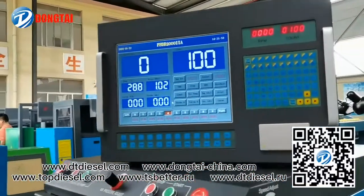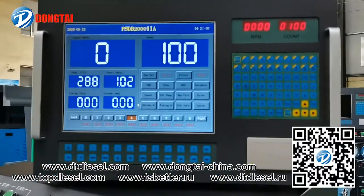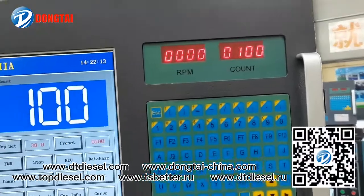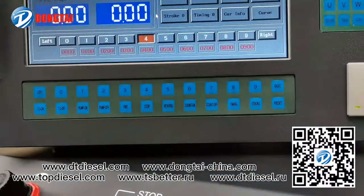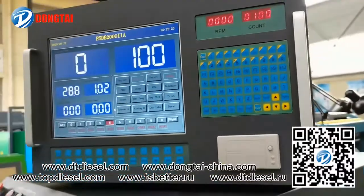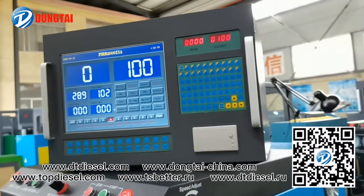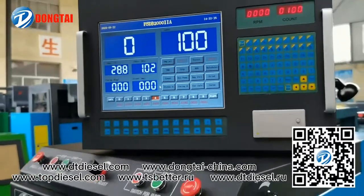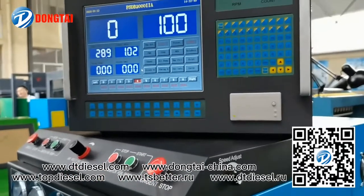You can see this one is used for the computer. This industry computer control system is one of the best professional variable delivery speed adjusting injection pump test benches. This control system uses a 17-inch full-color LCD display, with an English menu and adjusting interface.